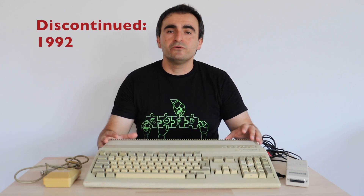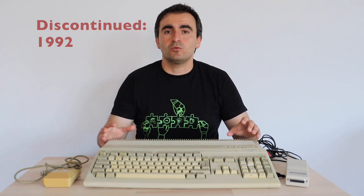Commodore Amiga is a line of computers that appeared on the market in 1985. They were very capable computers for their time. Commodore Amiga 500 is the most popular computer from this line because it was budget friendly. It appeared on the market in 1987 and was discontinued in 1992. Recently, I acquired three units of Commodore Amiga 500 and I'm trying to repair them.